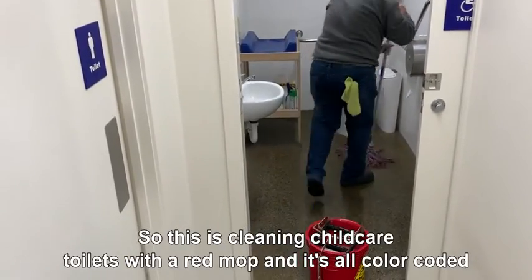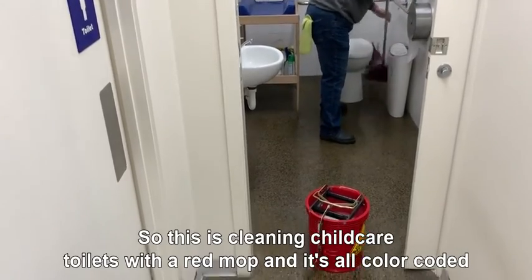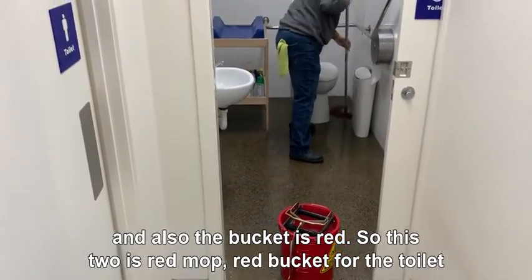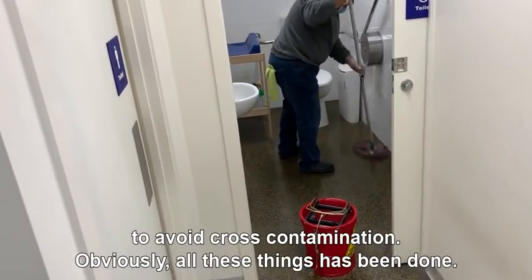This is cleaning childcare toilets with a red mop — it's all color-coded, and the bucket is also red. So this red mop and red bucket are used for the toilet to avoid cross-contamination.